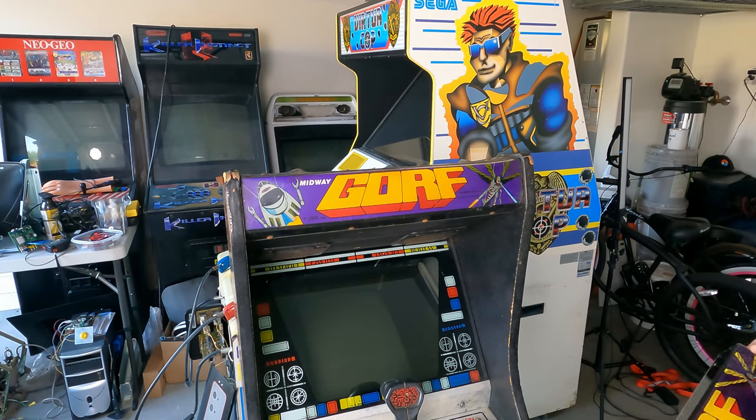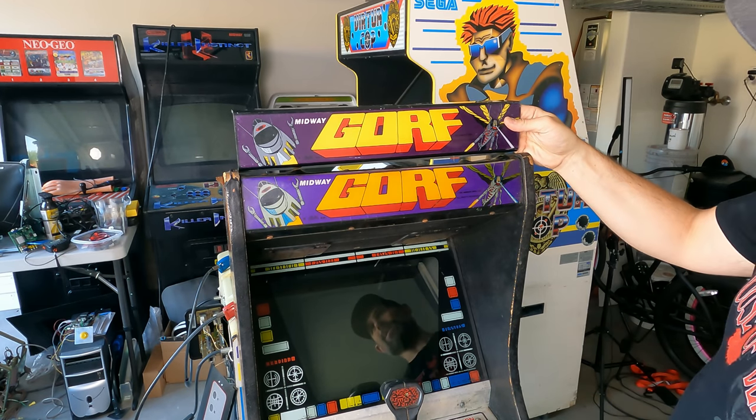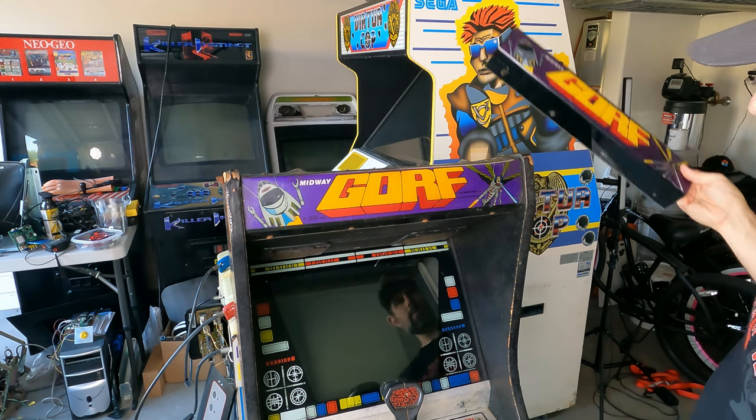Before we remove it, you can see the difference between the old one and the new one. It's not perfect, but it's definitely in better shape. And by the way, I just tripped over it on the ground, so I chipped it a little bit more — that's awesome. It's definitely in better shape than this one. This one's been faded and things like that, so we're going to get this one off.